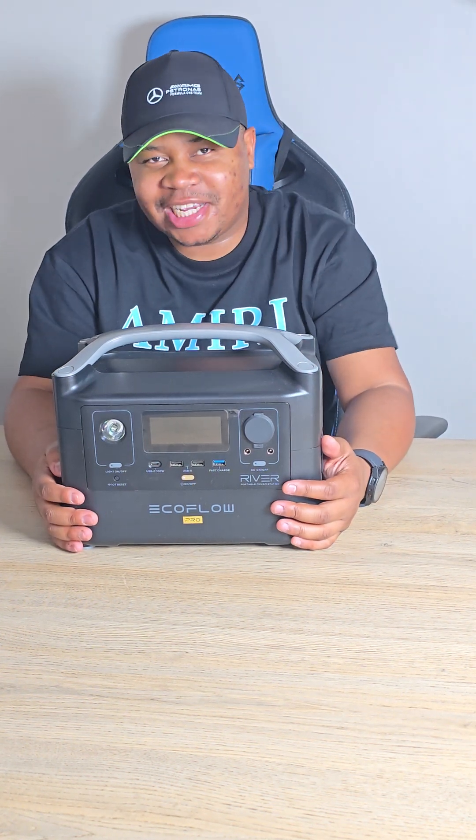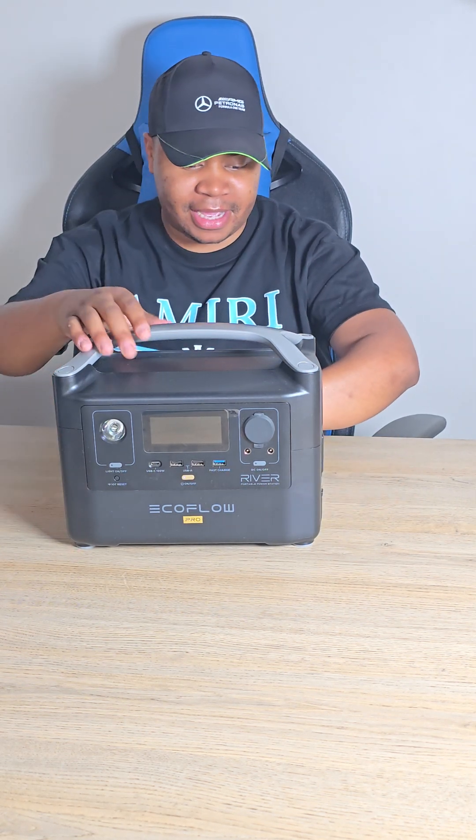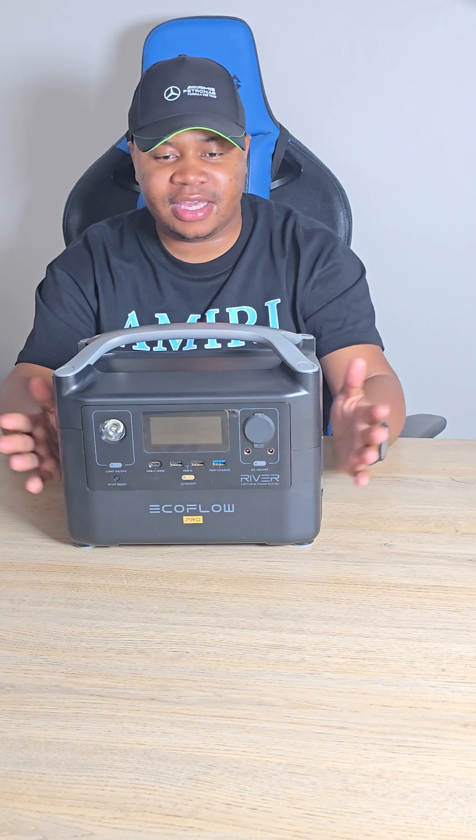Hi guys, welcome to my YouTube channel Wisdom Tech Reviews. Back yet with another review — today we're going to be doing the EcoFlow. A lot of you guys wanted a follow-up video based on the last video I did.